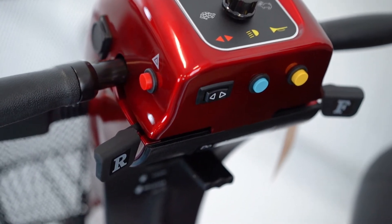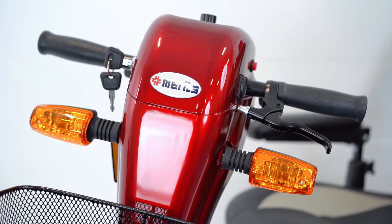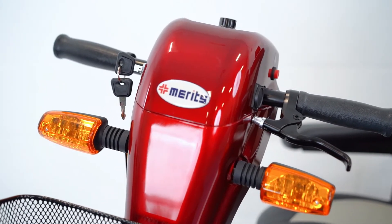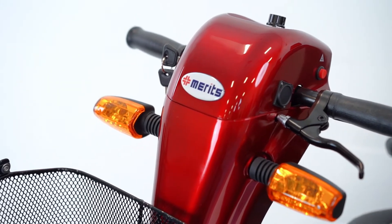This unit operates off electromagnetic brakes, which is common on most mobility scooters. Once you release the throttle, the brakes naturally engage. There's also an added handbrake for extra safety.